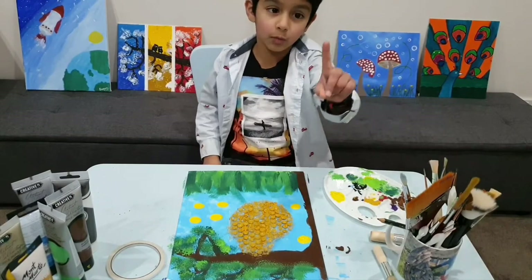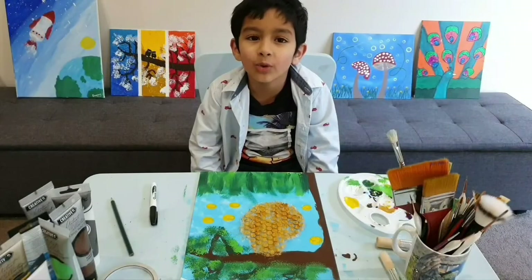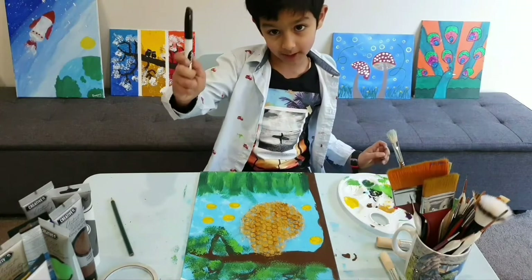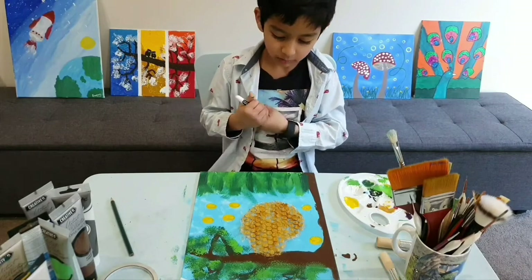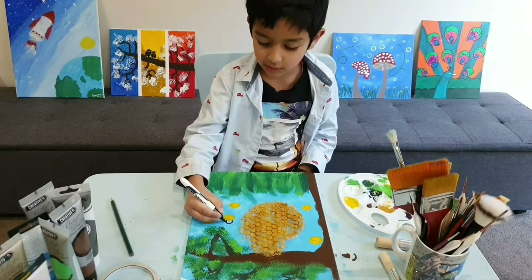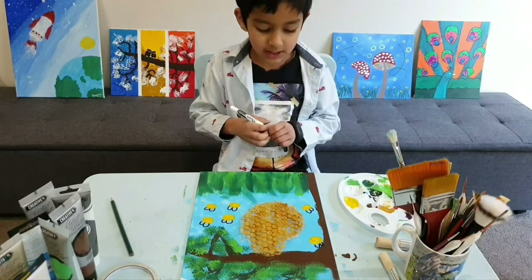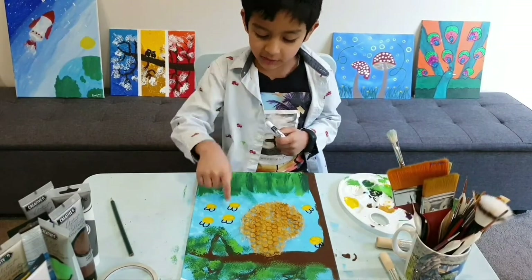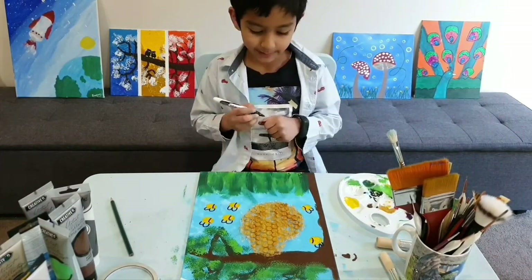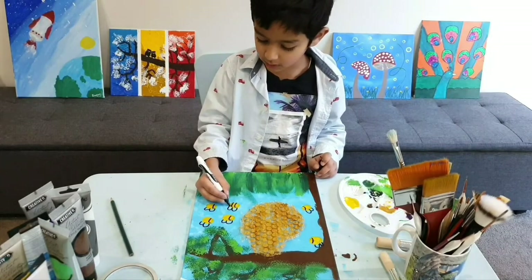Let's wait for it to dry for one to two hours. Now it is all dry. Let's start making the wings of the bees — I'm using a permanent marker. First we're gonna do like this and like this. Now let's do the stripes inside the bees — see, this is the face. Now I'm gonna do another stripe and then another stripe.